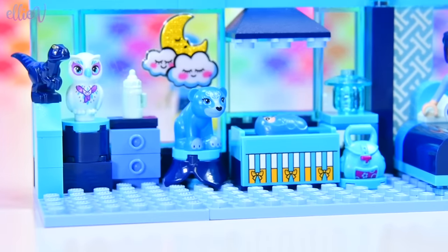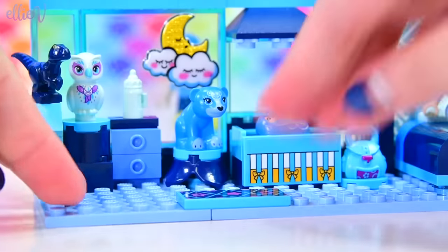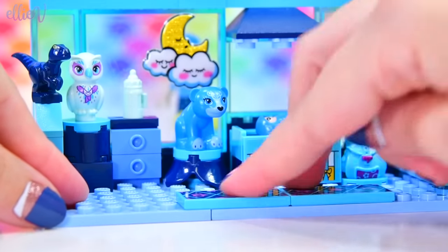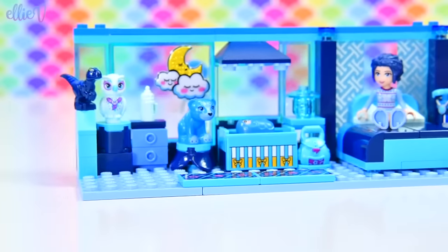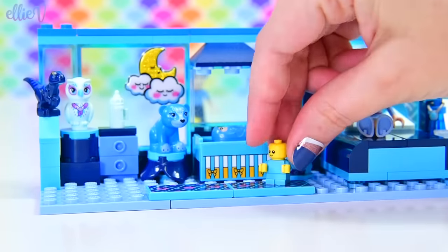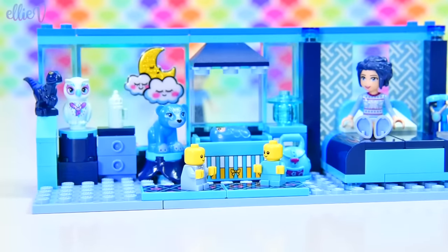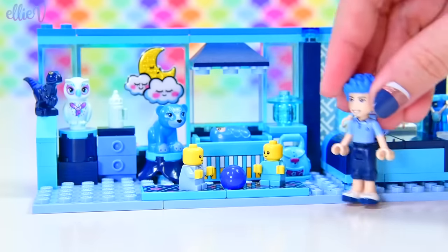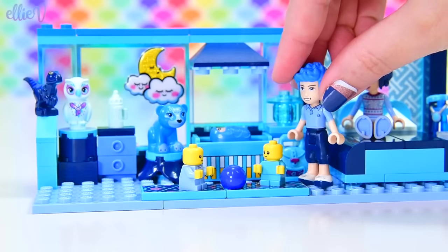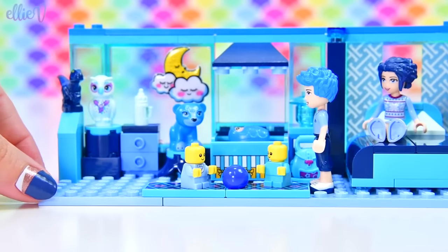I've got these printed pieces which are actually Stephanie's bedspread, and that's going to make a really nice big long mat for the babies to play on along the front of the nursery. We've filled up that space really well. Let's bring some babies in — they're so cute. I've got a little blue ball too, so they've got something to play with. We'll bring Daddy Blue in to supervise because these two toddlers are going to be a handful. I've still got a bit of space over here — maybe I could make like a little chair.